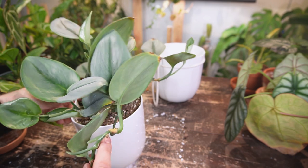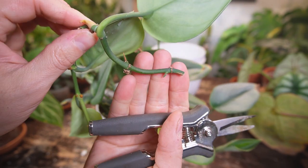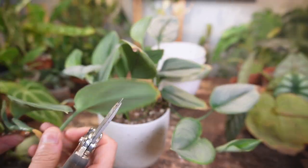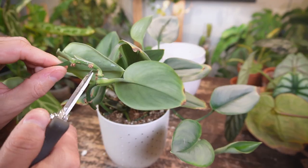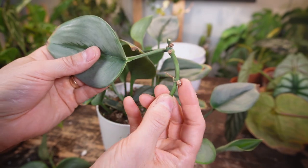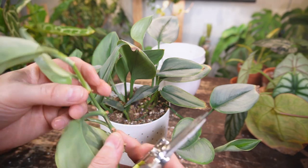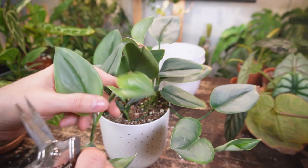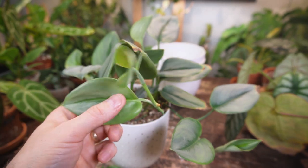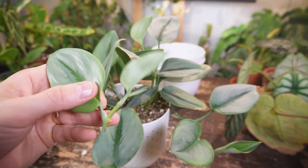I have previously propagated it. All I'm going to do is cut in between two nodes — something like that. You can see here is a new little branch starting as well. So I'm just going to take individual node and leaf cuttings. I'm going to place them in water, and they will produce some roots from the aerial roots or from the nodes. That's all I'm going to do — just go up the cutting taking all these leaf node cuttings, and once they produce roots in water I'll pot them all up together.